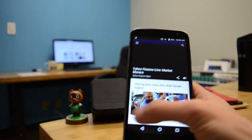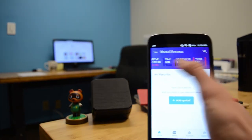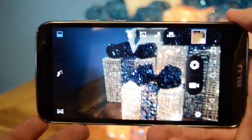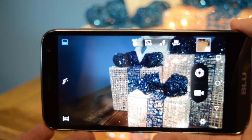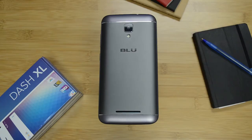The Dash XL runs on Android 6.0 Marshmallow and pretty smoothly, being that it only has 1 gigabyte of RAM. The camera is also nice — the Dash XL has a 5 megapixel front and back camera and they do a good job. The Blue Dash XL is overall a very good phone.